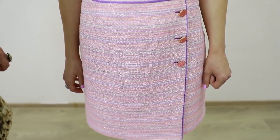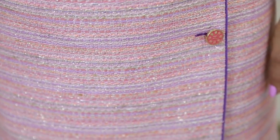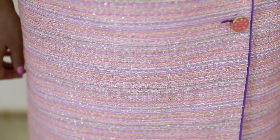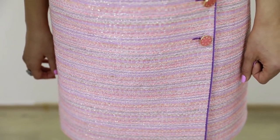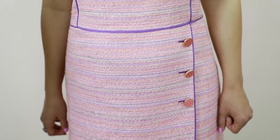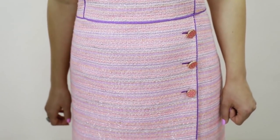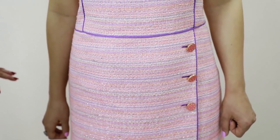This is not an original Chanel fabric, but it looks like it. There are 60% cotton in the structure. The fabric is pretty strong, so Olya will be able to wear this dress for a long time. The fabric is very beautiful, and the violet piping makes the dress look absolutely amazing.